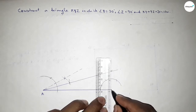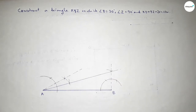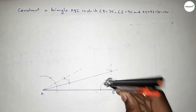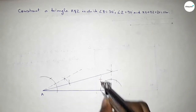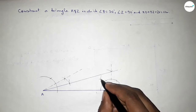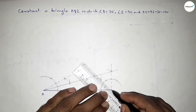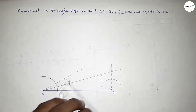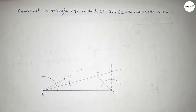Both curves intersect at a point. Joining this side to get 90 degrees first, then we have to bisect. With the same length, put the compass here and draw an arc, put the compass here and cut here. Both curves intersect at a point. Joining this side to get 45 degrees, and they intersect at point X.